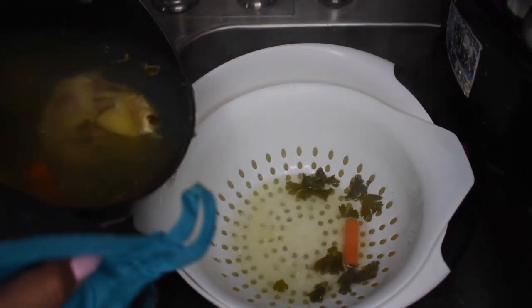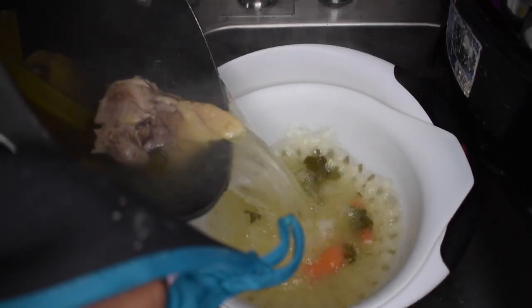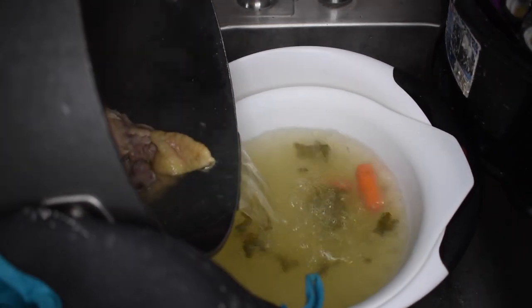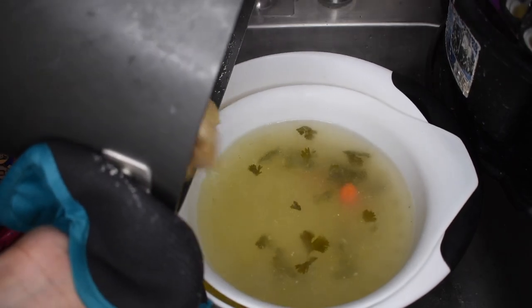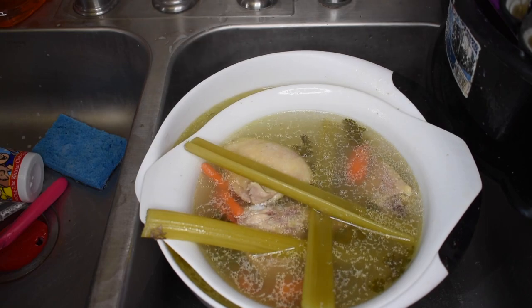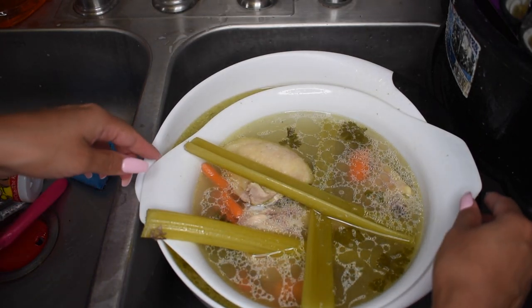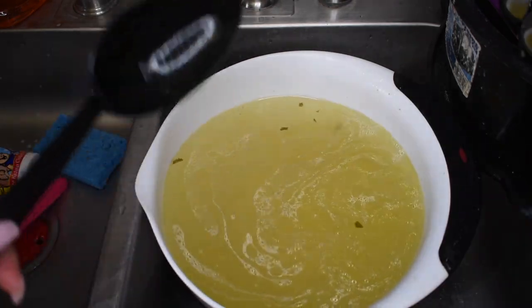I have a strainer with a bowl underneath just to make sure that I catch all of my chicken broth. I'm just straining out the pieces of vegetables and chicken. You guys can actually roll your tacos with chicken, but I'm going to use ground beef. This chicken I'm just going to save for the next day to make a chicken salad or a casserole or something. We have all of that nice flavor we achieved for our broth.